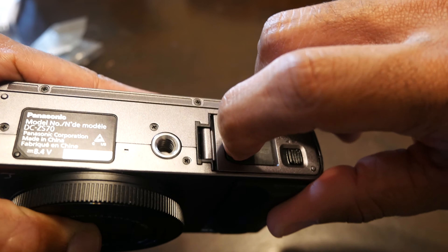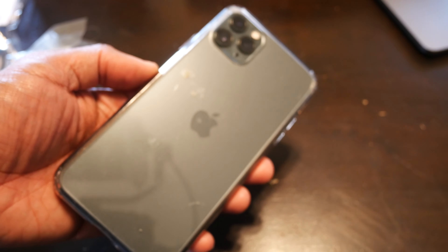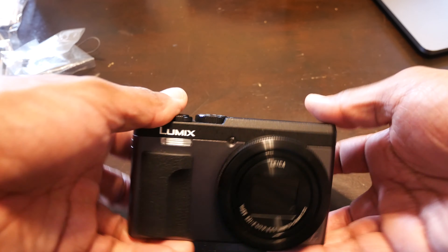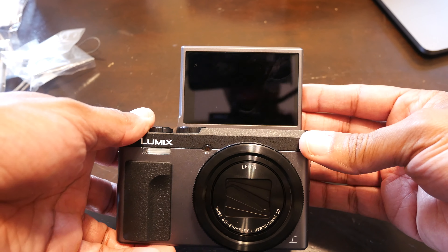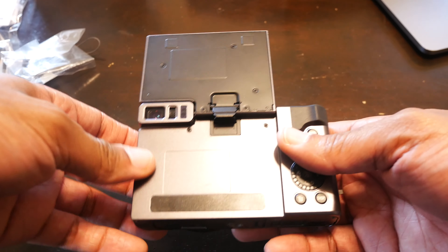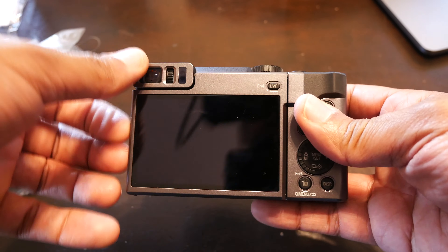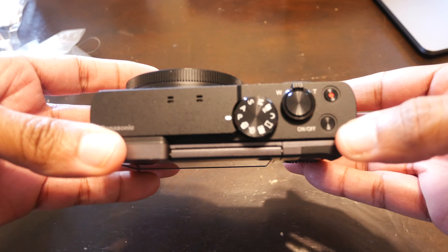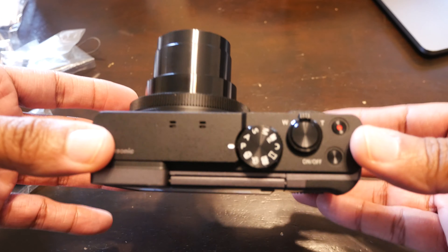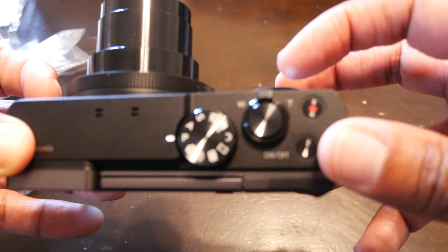I'm not really heavy on cameras — I usually use my iPhone to shoot all my videos. But ever since I've had this camera, it's actually pretty cool. This flips up so you can turn it into a vlogging camera, and you can also look through the viewfinder on this side. Once you hit the power button, it actually has a zoom function, and this button here lets you zoom in.